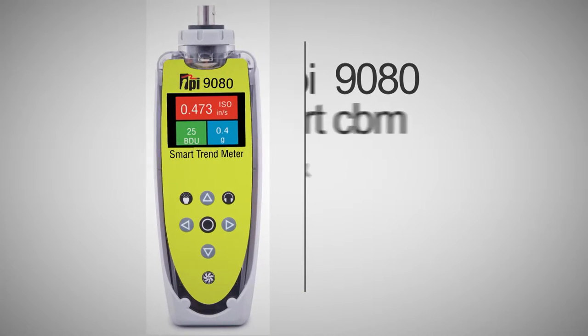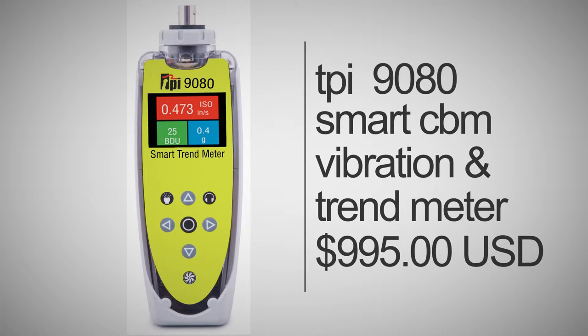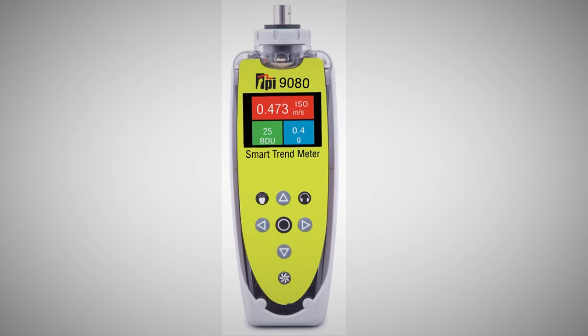And as with all TPI products, you can ensure that you are receiving a quality product at a great price, with the added security of a 3 year warranty and a lifetime of support.